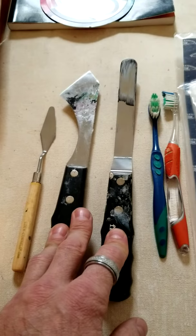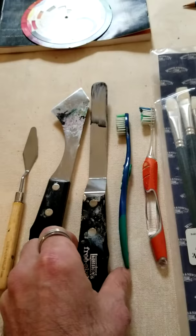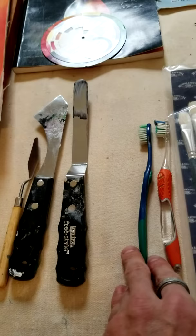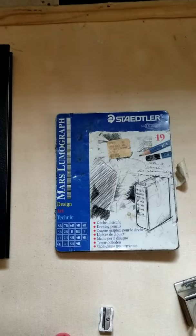Palette knives — you can get inexpensive plastic ones or more durable metal ones for a little more money. Here you have a long flat palette knife, here an angled carving palette knife, and here a rounded tip short palette knife. Also, if you have an old toothbrush, put that in your inventory — I've got a couple of neat techniques I can show you with that.